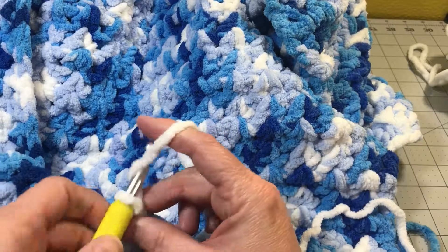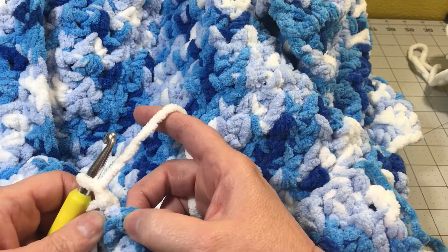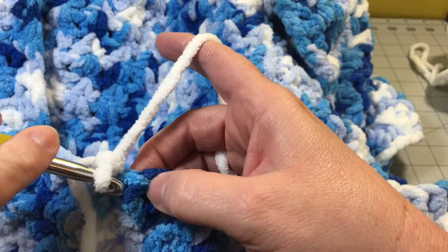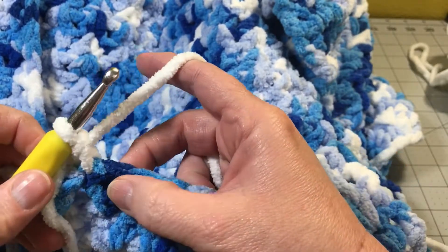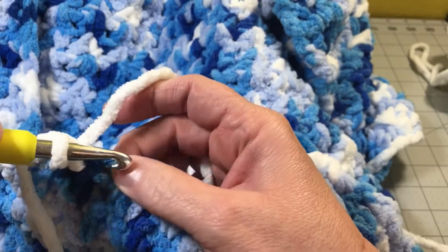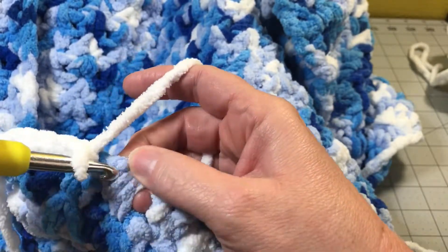Now we're going to go ahead and single crochet into the next stitch on our row. Unlike before where we were going into the spaces, here we're on our top row so we go right into the top of each stitch and do a single crochet. Stick your hook through the loop, yarn over and pull it through, yarn over and pull it through both loops on your hook — that's a single crochet. Go into the next stitch, yarn over, pull it through, two loops on your hook, yarn over and pull through both loops. You're going to do that all the way down to the corner, and when you get there I'll show you how to do the corner stitches.